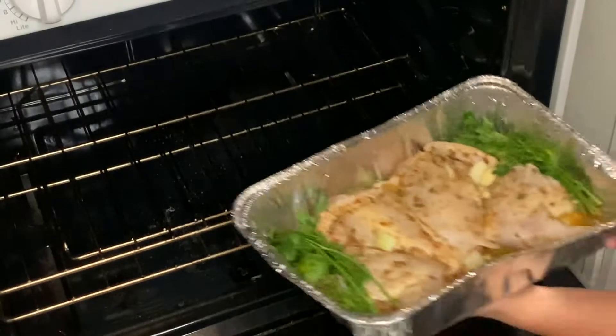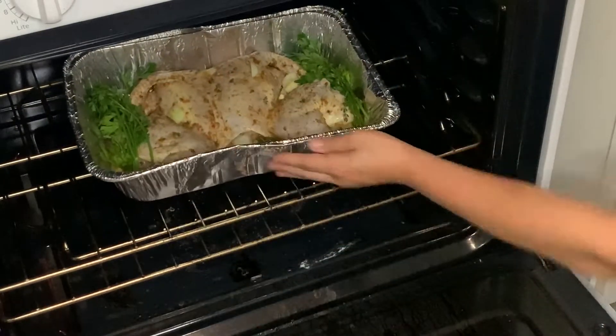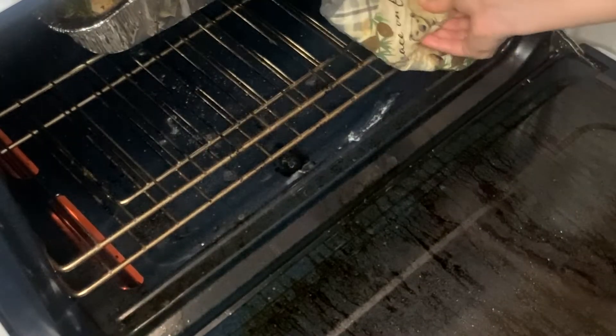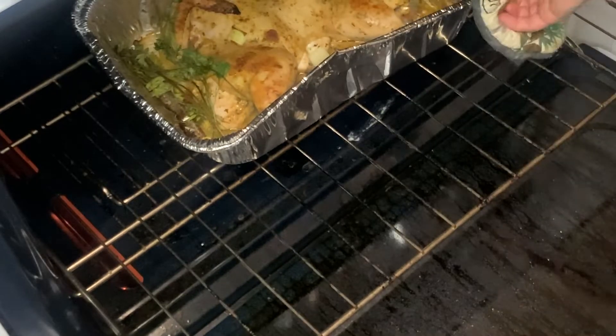We want to place this bad boy into the oven at 400 degrees, already preheated, and we'll come back in about 30 minutes. 30 minutes later — let's see how this bad boy is looking. Taking it out, it's getting caramelized and brown.